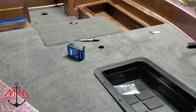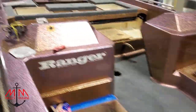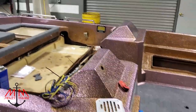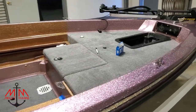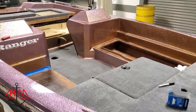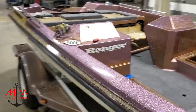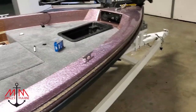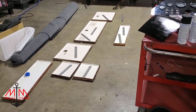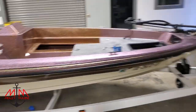We got the carpet installed on the front deck — the bottom of the boat and back there at the back. Man, when you start putting all these little trim pieces on it starts to look like a boat and I'm getting really excited, inching closer and closer to being done. We're going to go ahead and put carpet all over these locker lids and start installing some of this stuff.